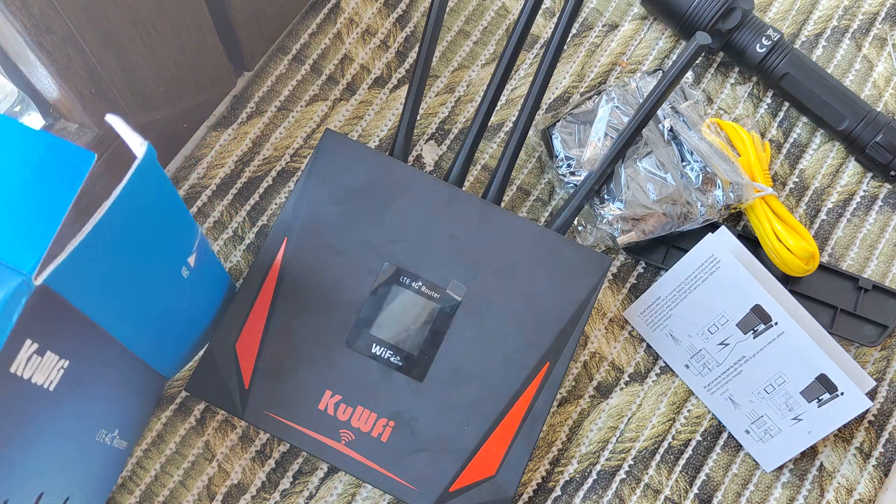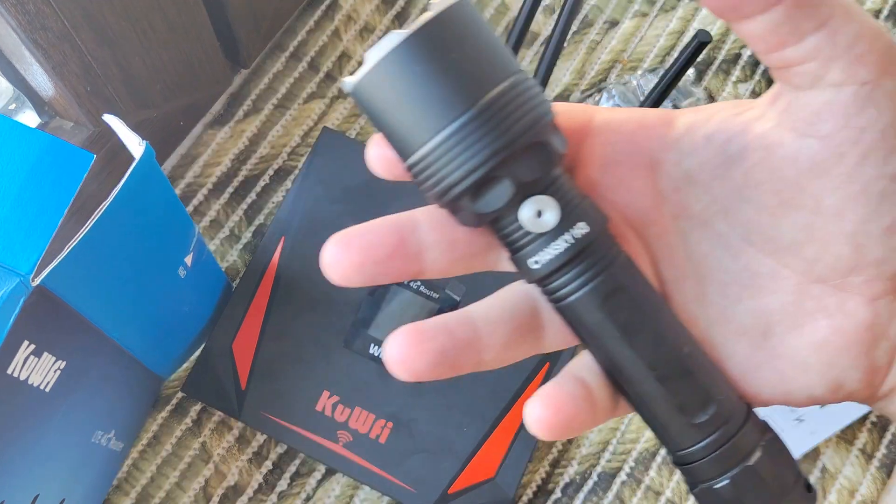I got my version from Ukraine. In the description there will be a link to where I ordered it on AliExpress, and also a link to my text review with a lot more info, screenshots, and other things that might be useful if you want to know more.